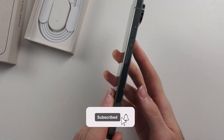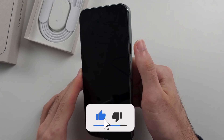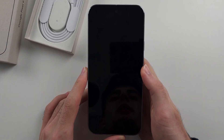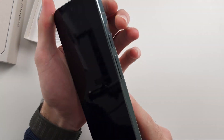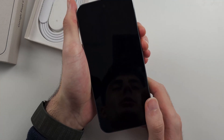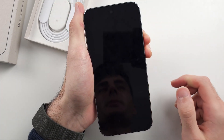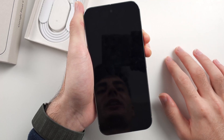Your Google Pixel 9 Pro or 9 Pro XL has the black screen of death. You try and hold the power button and nothing's working. The first solution is to press and hold both power and volume up, and keep them held down for around 30 to 45 seconds.